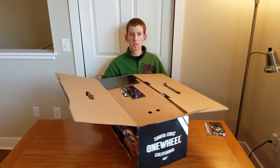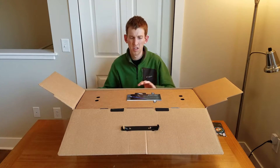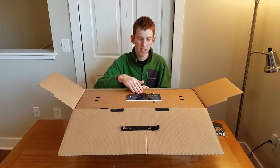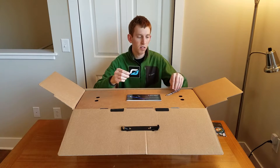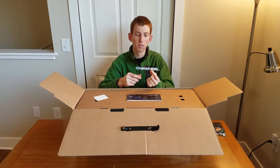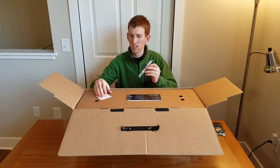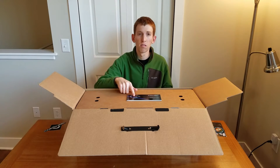First thing we've got here — let me spin this around — is a piece of cardboard on top with the instruction manual and a few decals. It comes with two decals: the Onewheel logo, and then the Onewheel complete wording logo, essentially the logo with the word. So these two stickers appear on top, and then you have the instruction manual for the Onewheel.